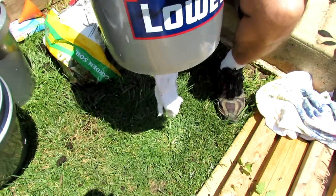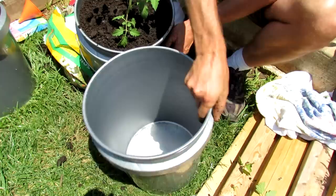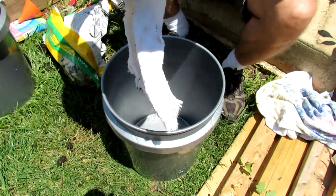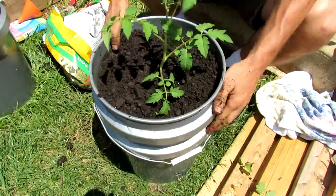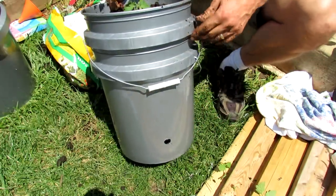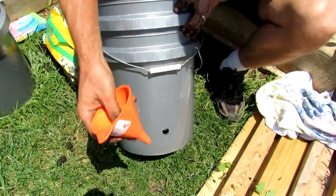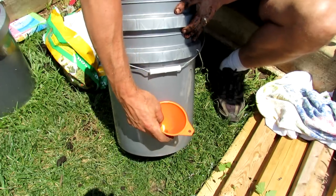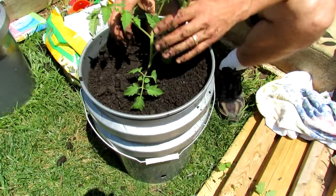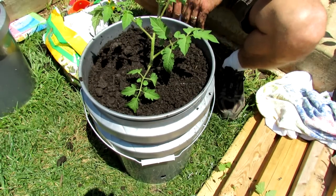Now that that's in, you can see the towels hanging out from the bottom. Get your reservoir container and put that down — you would fill this up with water now. Drop your bucket in; you have the hole right there. You can just stream water in to fill it up whenever you need to, or you could use a funnel — it inserts there and makes it a little easier to fill. That's how you fill, plant, and set up the wick system and the self-contained watering system.